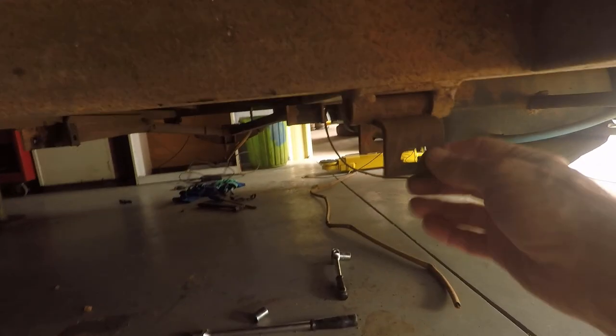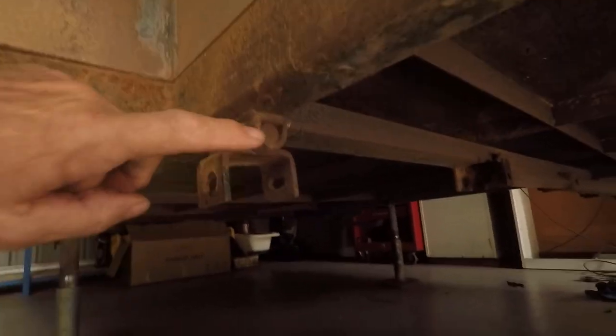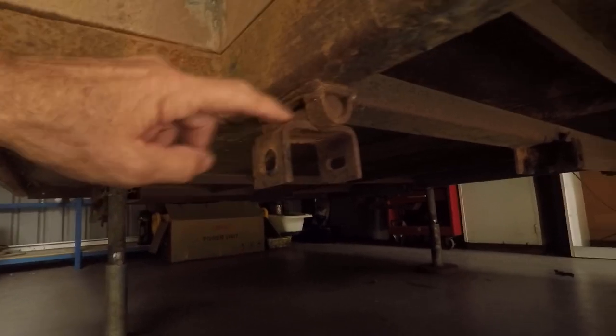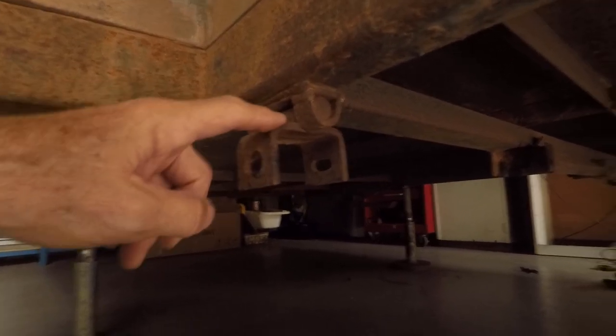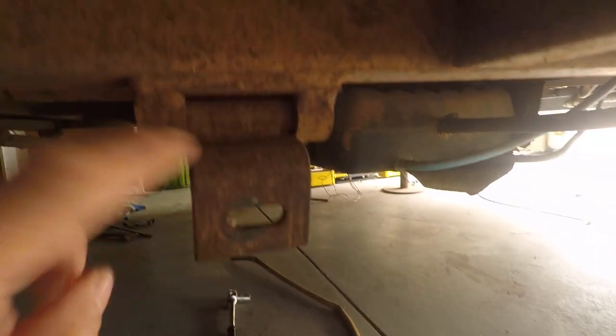I'll have to cut these off because even though the new spring shackles will go further back, you don't want the old daggy bit here. I'll cut it off and take this one off as well, cut these little straps off and pull that whole piece out. Now the suspension components have been removed from both sides.